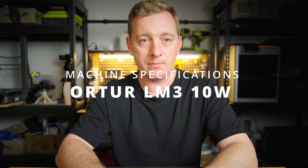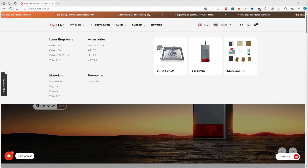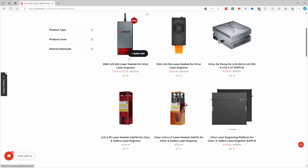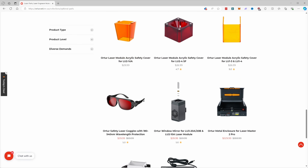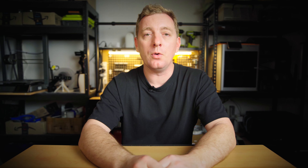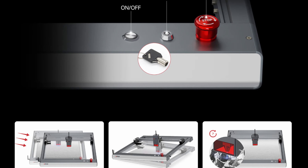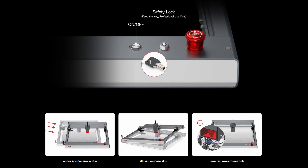Now for the machine specifications. The model I've been sent is the LM3 10W. It has a project area of 400x400mm, and you can get an extension kit that takes that up to 400x850mm. There are so many add-ons you can get to tailor it to the tool you need — rotary mounts, air assist units, enclosures, smoke purifiers, materials, and even plenty of replacement parts. And while we're on it, I may as well drop the promo code for $300 off the LM3 10W — use the code SHARE300DD on the Autor site. There are also all the safety features you'd want: a safety lock, emergency stop button, tilt shut-off, and crash detect.